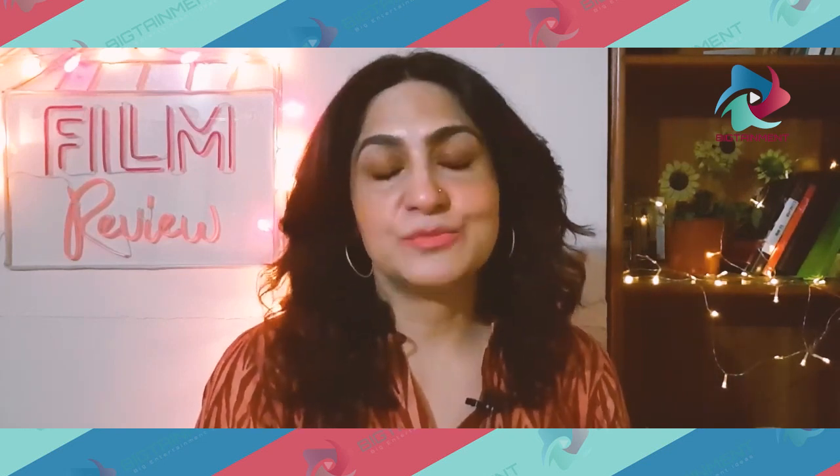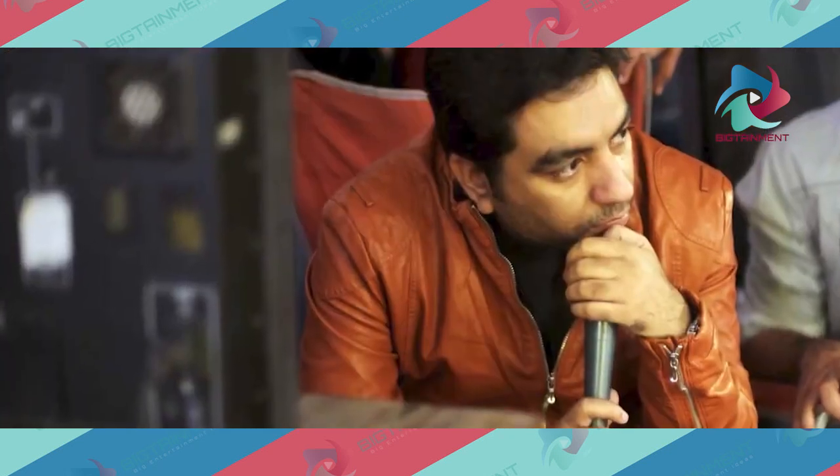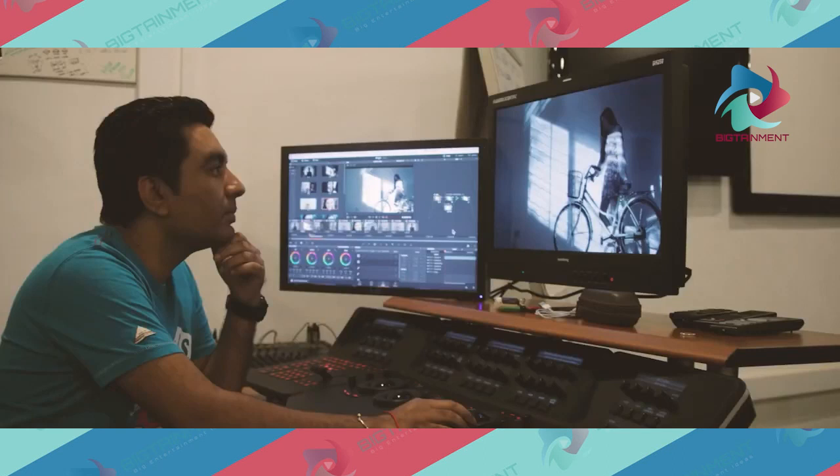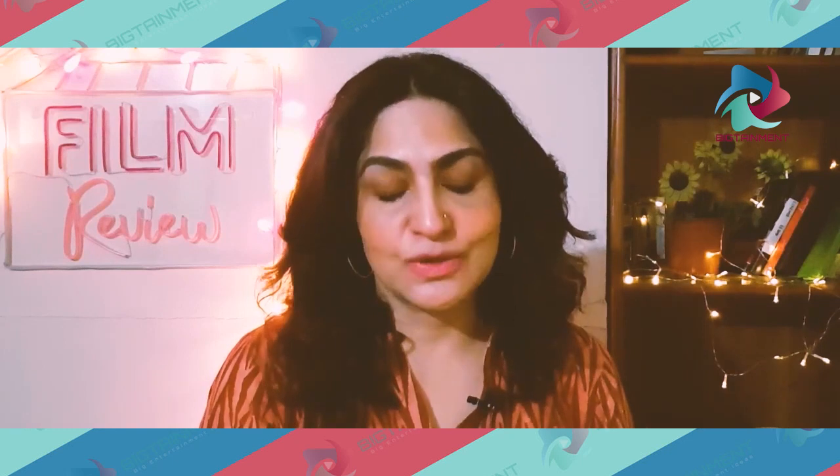This film is written by Abdul Samad and funded by ISPR, with Amir Yousaf involved in production. Amir Yousaf does a little bit of work — some TV series and short films have been made before. He has come to direction through editing, and he is a certified colorist also. This is his short film venture.